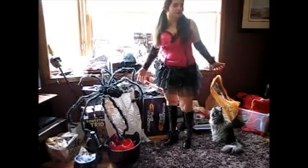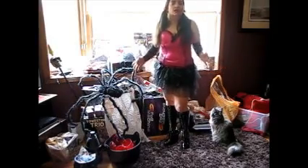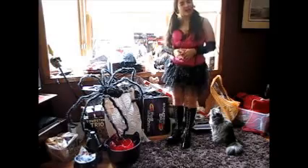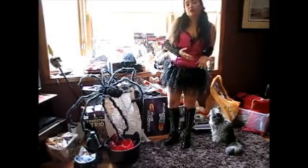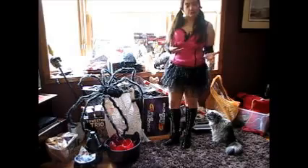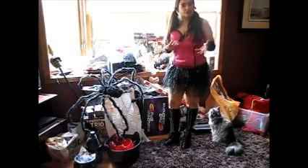I wanted to share with you a little bit about my costume. My daughter is a huge fan of the show Monster High, and there is a character on there named Draculaura. Draculaura is Dracula's daughter — she's a teenage vampire.